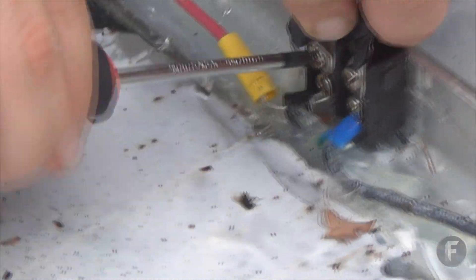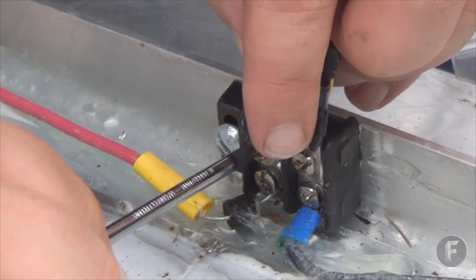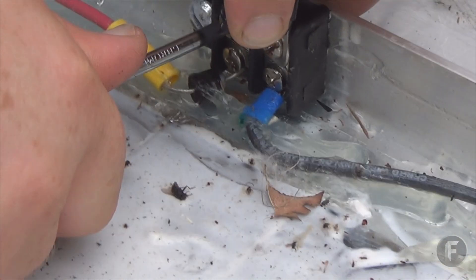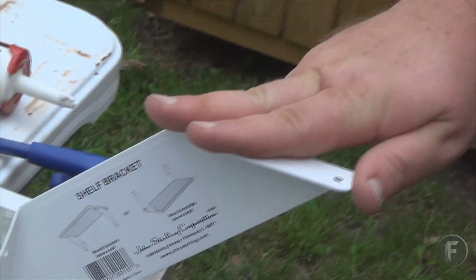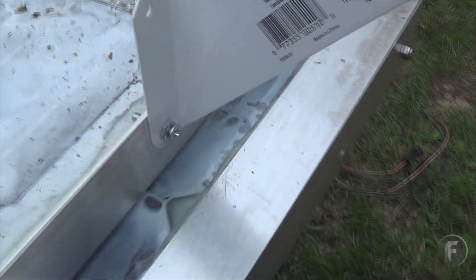Make sure everything is all nice and tight. I put bigger brackets here on the top — you want to see how that will help it get more of a 30 percent angle.